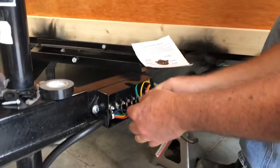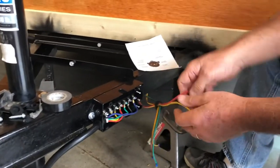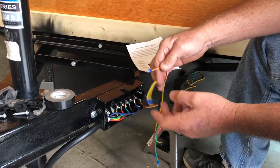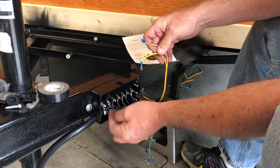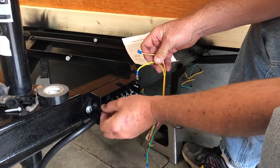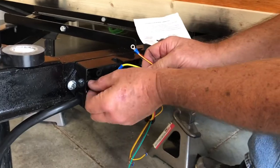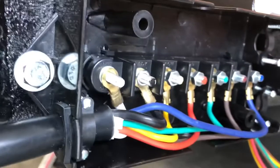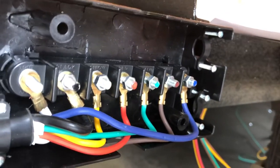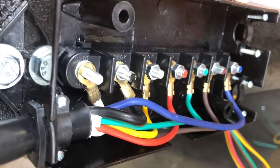We'll move these out of the way and do the trailer brakes first. We've run some heavy wire back to the trailer brakes. Basically you've got a hot and a ground. On all seven-pin stuff, the white is the ground. So we'll put this — you can see the black, and there's red, and there's green. The white one is always ground.